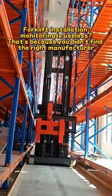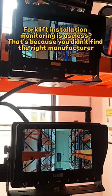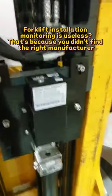Don't think the forklift installation monitoring is useless. Like our forklift camera — it is fixed on the fork arm with screws. It comes with a one-line green laser, and the shell is made of stainless steel anti-collision material.